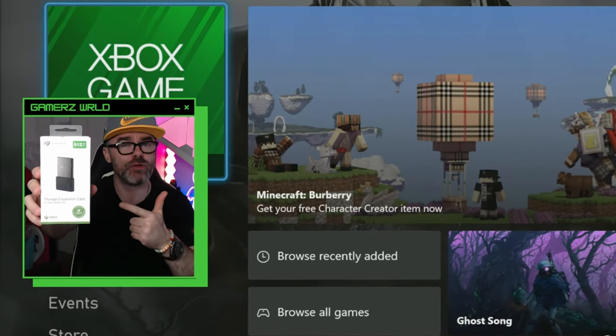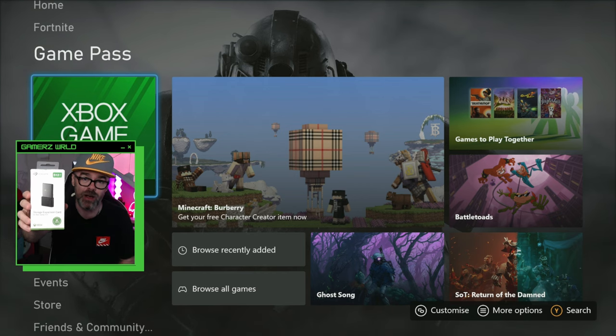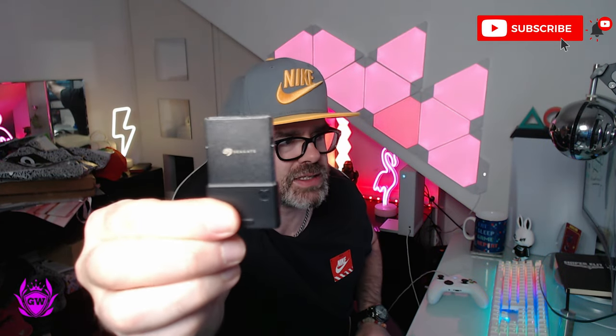If you have a Seagate expansion card for your Xbox Series S, this is how you install it and set it up. First off, take it out of the box — it's insane how small it is, way smaller than expected. There's a little sticker on the back alerting you to make sure your Xbox is updated to the latest software version, so do that first. Then peel that off, and there's your new Seagate expansion card.